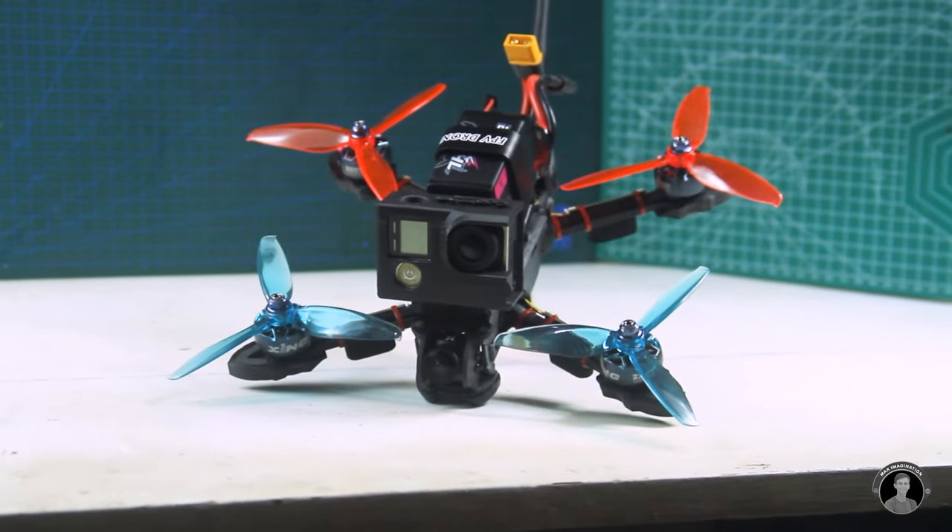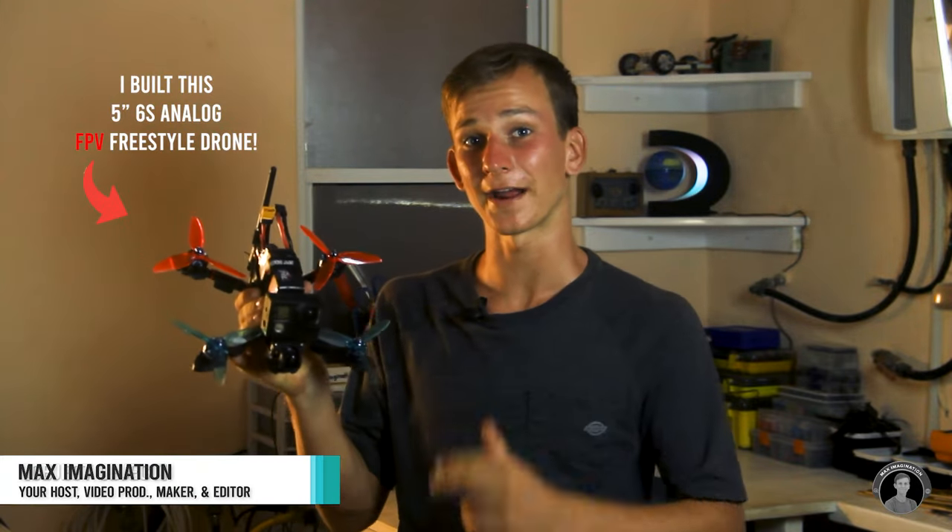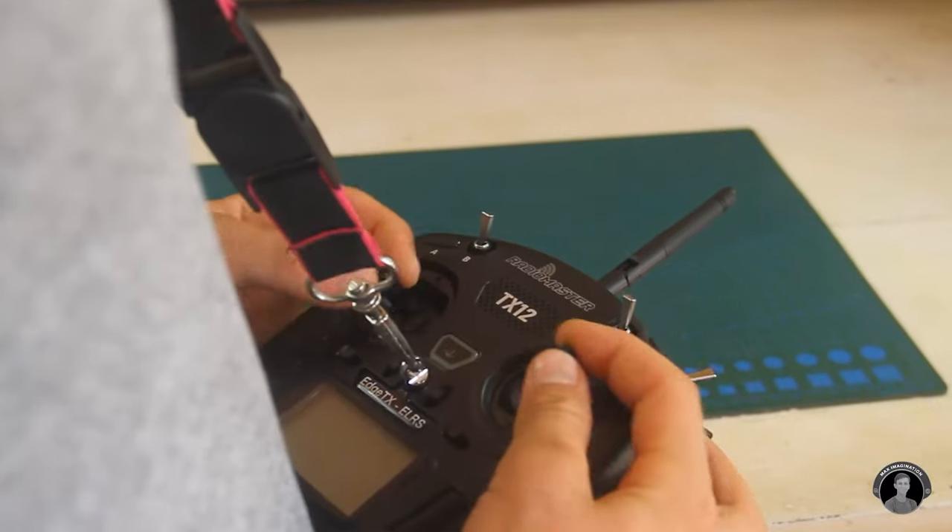Today I have something really exciting to share with you — making what was once a dream of mine for so long finally come true. Join me as we dive headfirst into the mesmerizing world of FPV drones and the building process that goes into making one. I'm Max, and in this video I unveil the full process of how I built my own powerhouse of an FPV drone that can create cinematic flight video from the tips of your fingers.